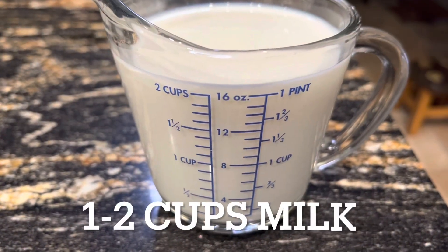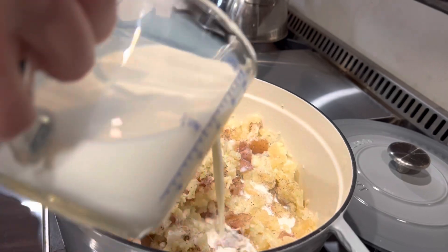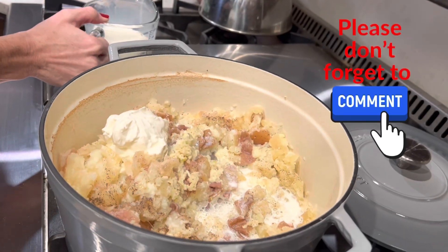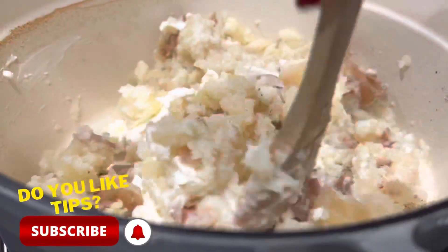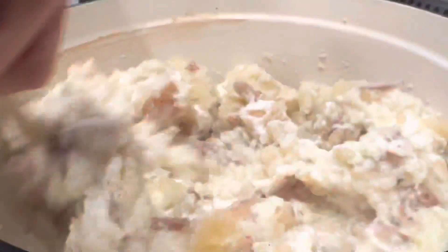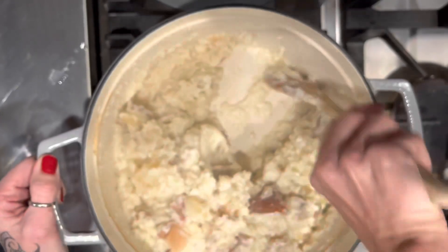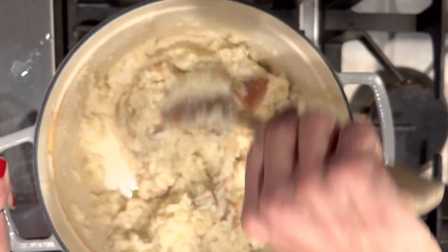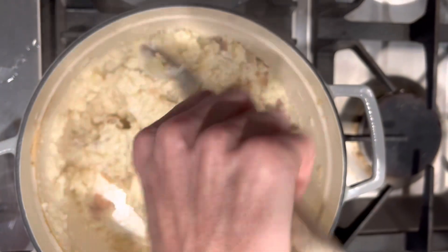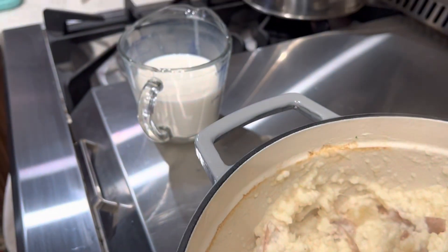Then you're going to take up to two cups of milk — we happen to use whole milk. When adding the milk, you've got to go off of consistency; it might not take that full two cups. So you add a little bit, stir, add a little bit more to get to that perfect consistency. We only used one cup of milk.